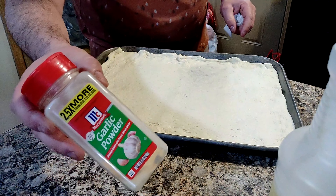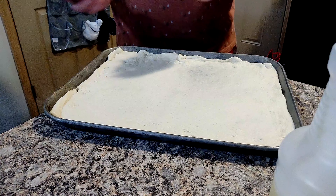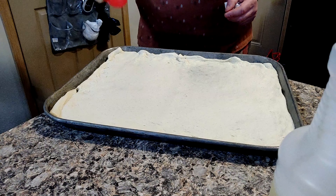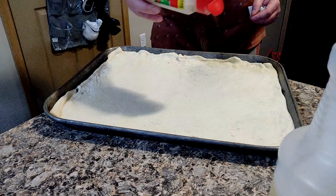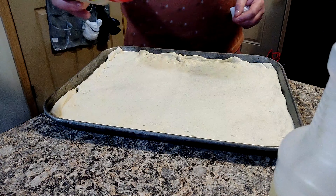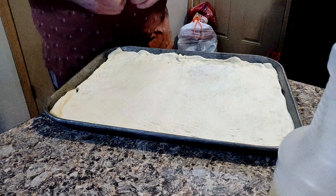So the next thing I like to do is get a little bit of garlic salt or garlic powder, whatever you have, and just sprinkle it over the crust. It gives a little bit more of a tangy garlic taste. And then once the oven's ready, I'll pop it in there.